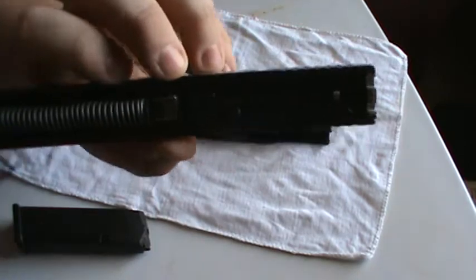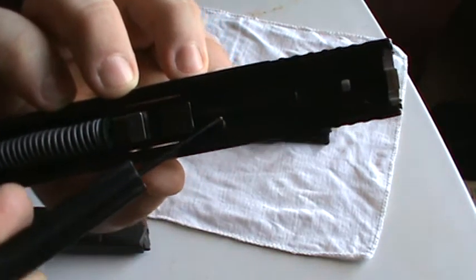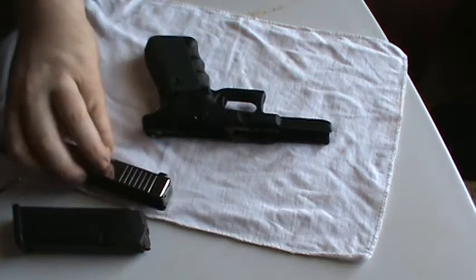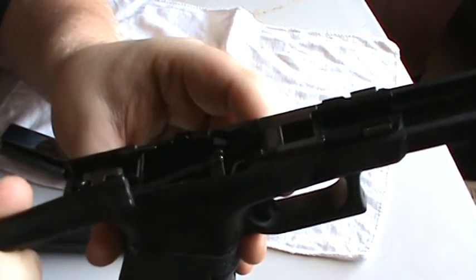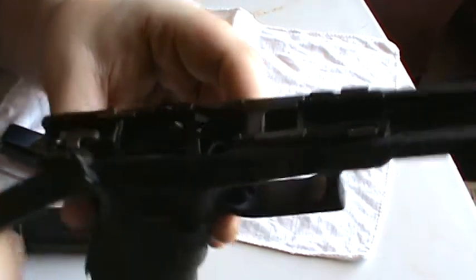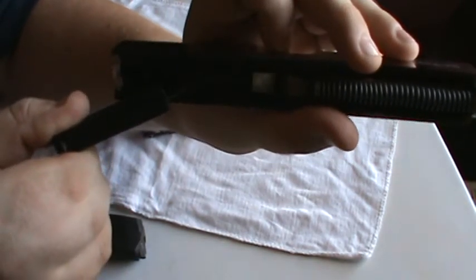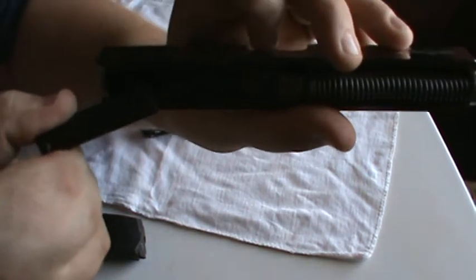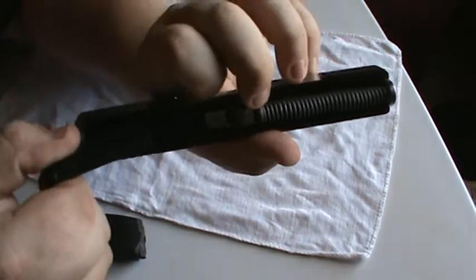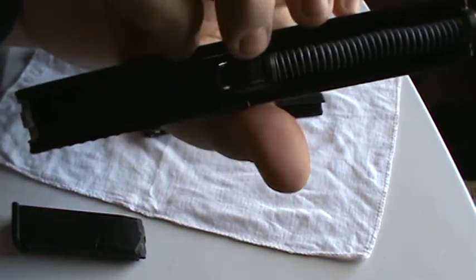This is your second safety. Do you see this little plunger right there? Keep that in mind. When you pull the trigger, this right here is part of the trigger bar. This little tab pushes upward and pushes this striker block out of the way — on Glocks it's called a striker, not a firing pin. It lifts this and pushes it out of the way, permitting the striker to come forward. Otherwise it's blocked.